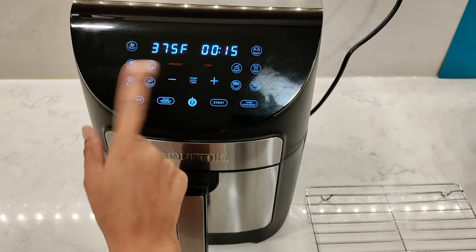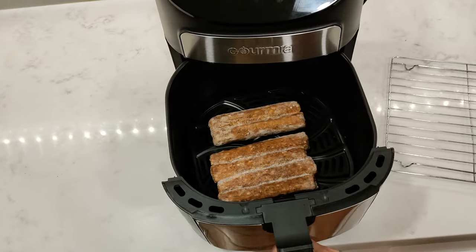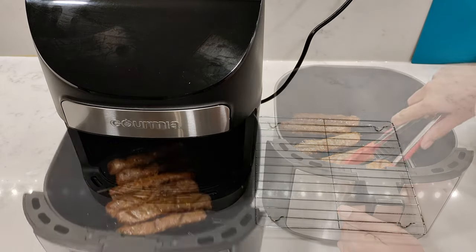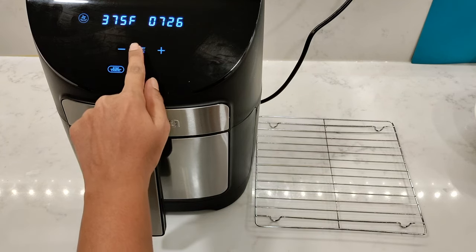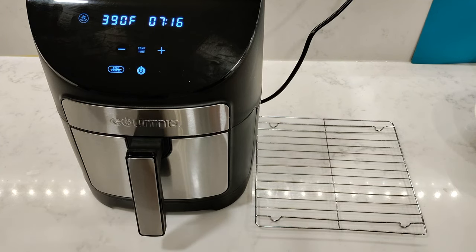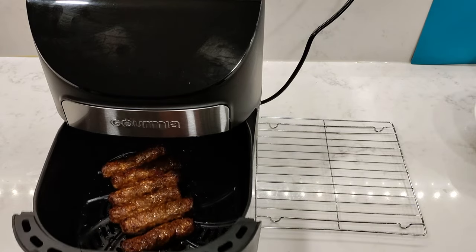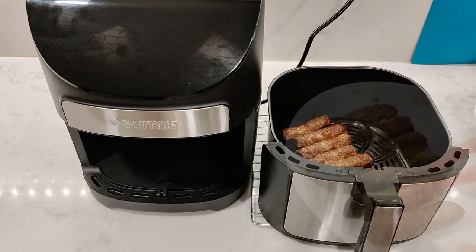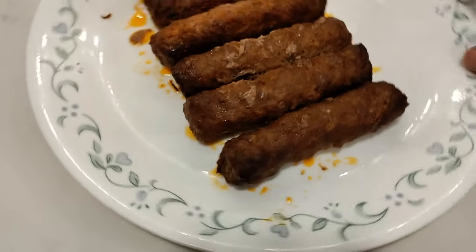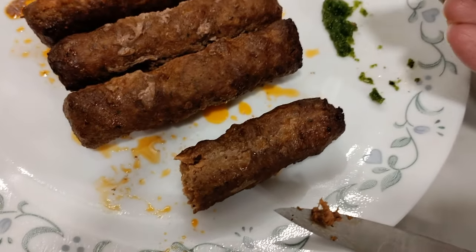For a quick option, set 375 degrees Fahrenheit on the air fry function for 15 minutes and add some frozen beef seekh kebabs. Turn them halfway, and this time increase the temperature slightly to 390 degrees Fahrenheit for the second half — no need to restart the program, it continues where it left off even if you adjust the temperature partway through. All done — let them rest a few minutes before cutting in. Perfectly done, and delicious dipped in green chutney.